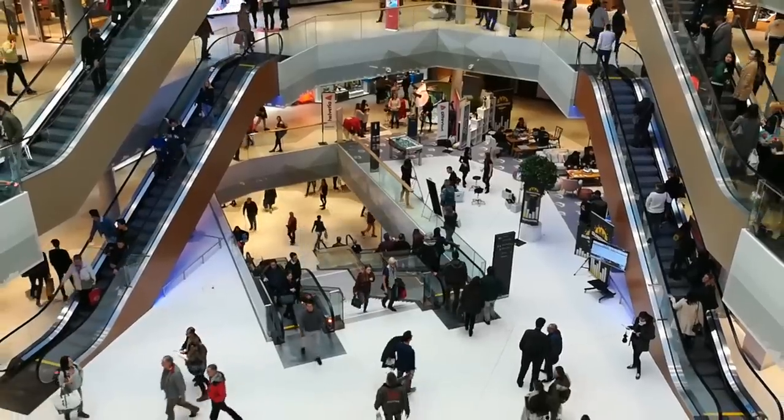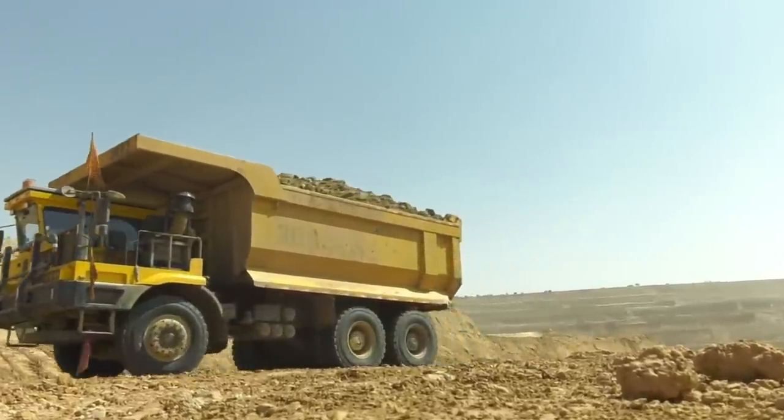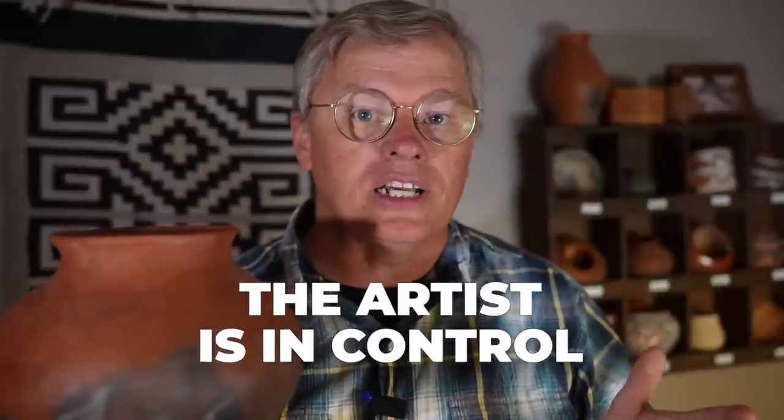In this fast-paced consumer-driven society we live in, we're used to buying things from the store that were made thousands of miles away in a factory overseas, and the raw materials for those products came from even farther away across another ocean. It seems like nobody these days is in control of the entire supply chain for any products. Well, primitive pottery is the opposite of that — with primitive pottery the artist is in control of the entire process from collecting raw materials through the finished product.